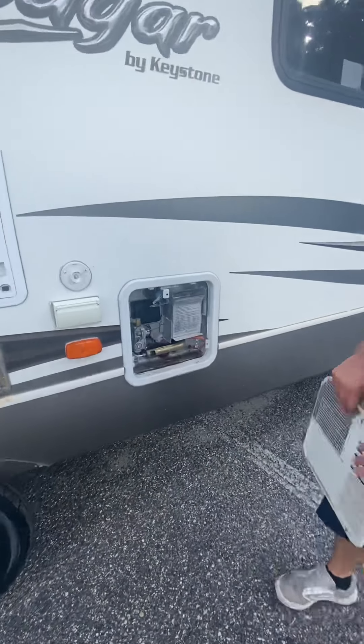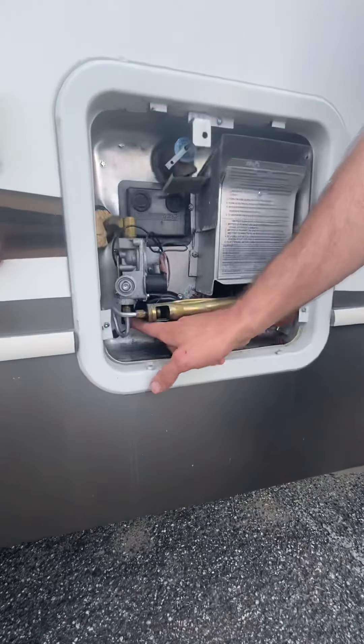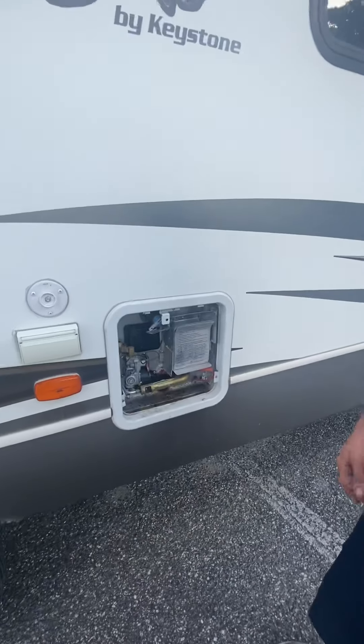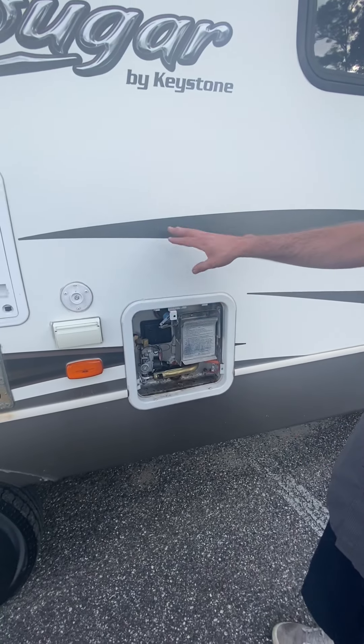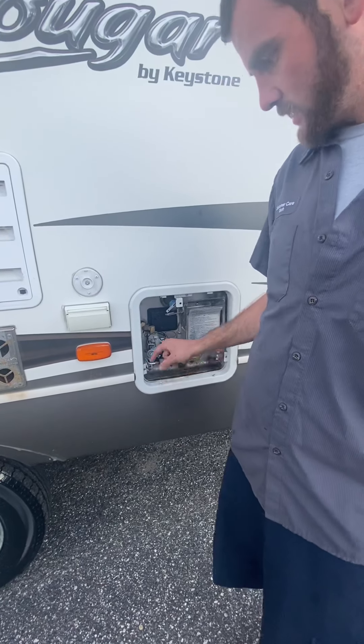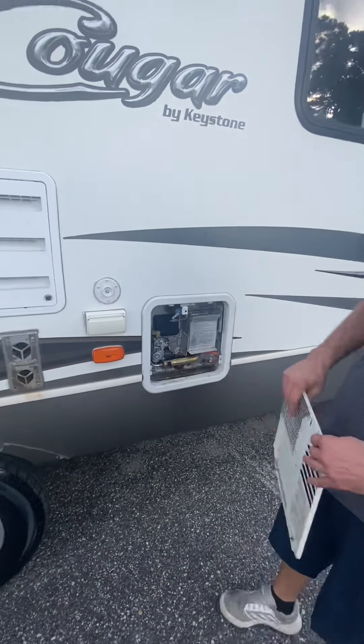The water heater is gas and electric. Your electric switch is going to be out here — there are two electric switches on this one, so make sure this one's on. Then you'll have one inside which I'll show you in a second.